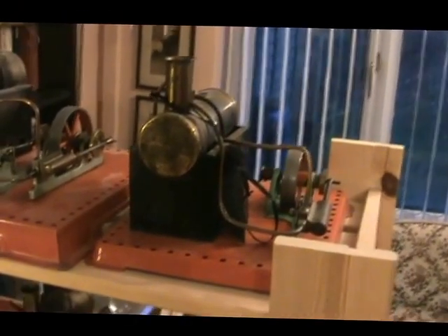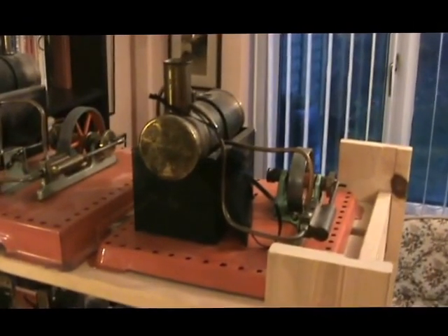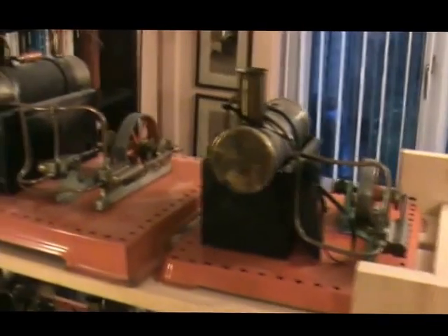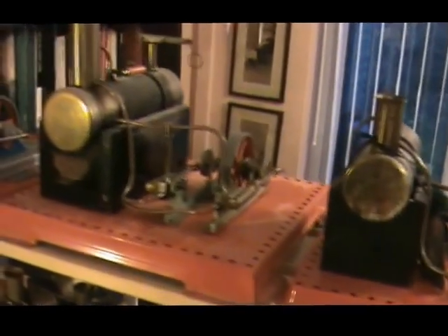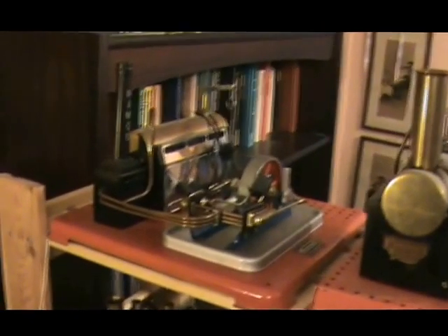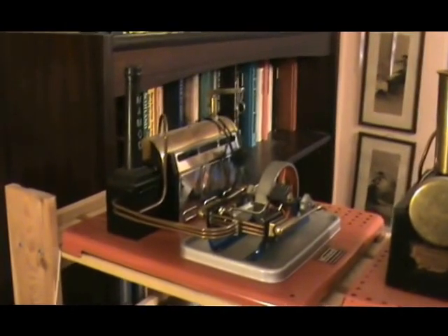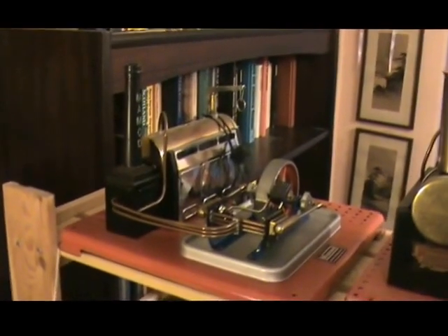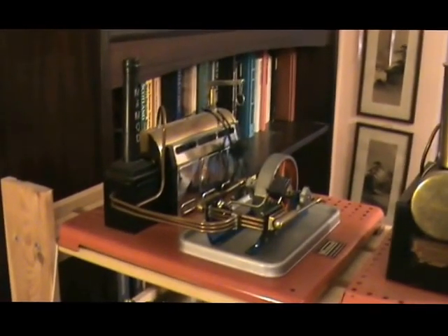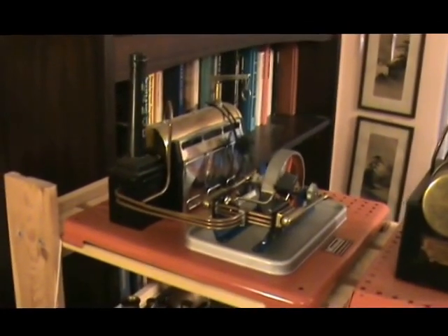On the top shelf there are some more MAMODs: a later SE1, SE3 twin cylinder, and there's an SP5 which was the more modern SP version of the SE3. There's also a twin cylinder with a reversing.